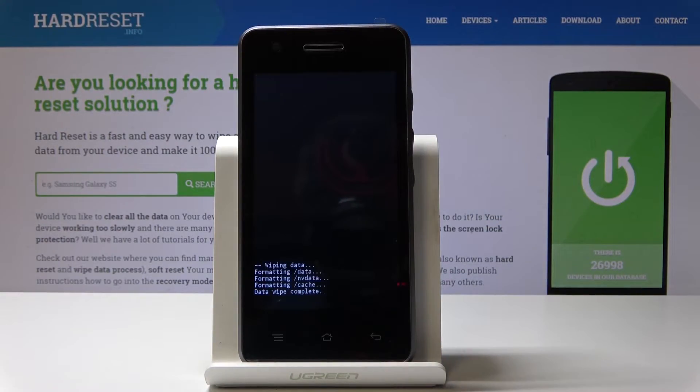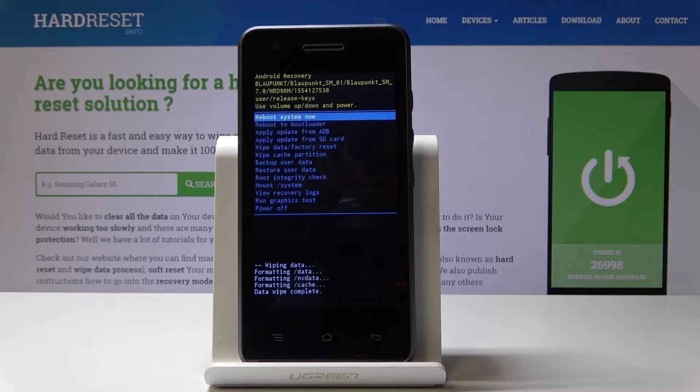Give your device a short while. And that's it — as you can see, data wipe is complete. Now we can select 'Reboot System Now'.